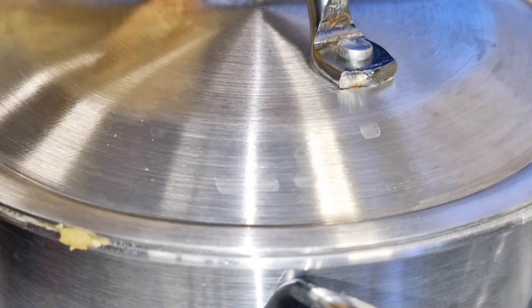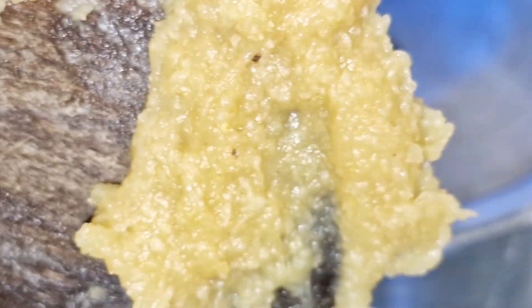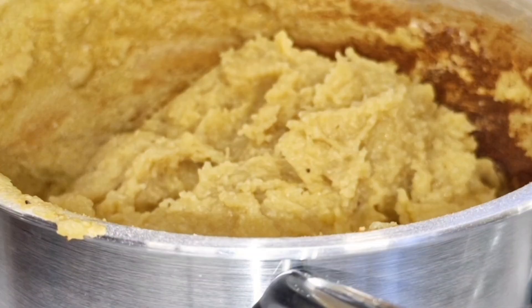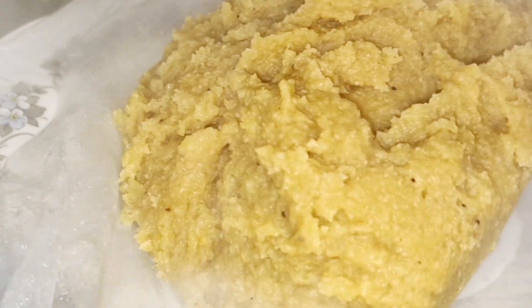I continued to stir, then covered it for about two to three minutes to cook. If you look at the turning stick, you'll find the texture of the swallow. And here it is — it is ready! I picked up the pot and poured it out.